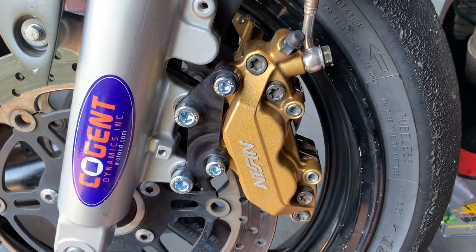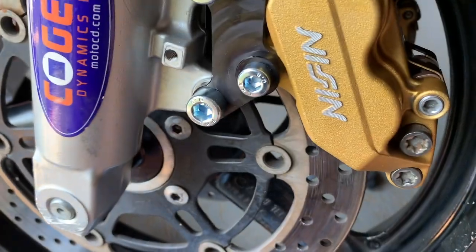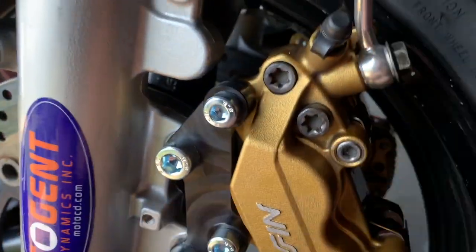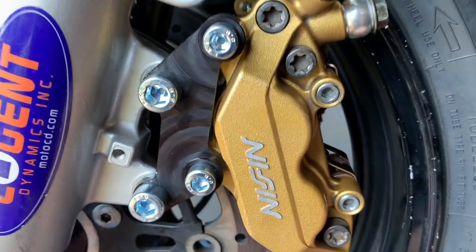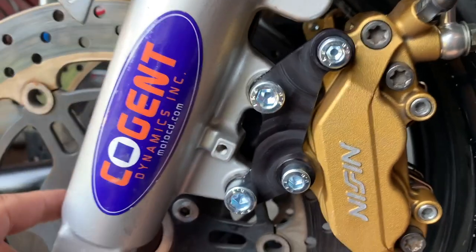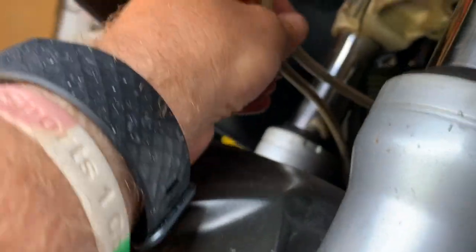There's the other side — very simple process once you get it figured out. There's your bracket, there's your caliper, Vesra pads installed, and brake line is on. The only thing left to do is bleed the system. There is a very specific process to bleed the system with a radial master cylinder, and especially a Brembo — apparently there's a bit more of a system to bleed it. I'll put some zip ties on the brake lines to tie everything together.